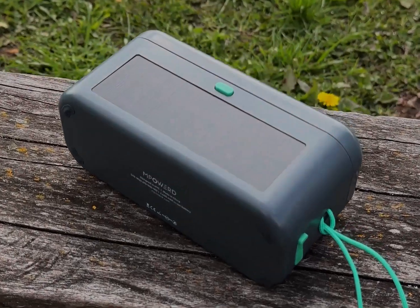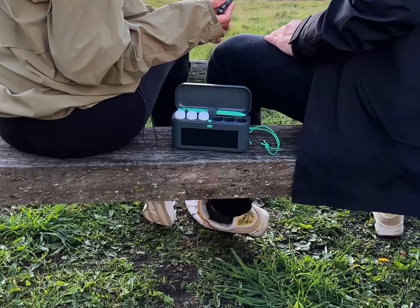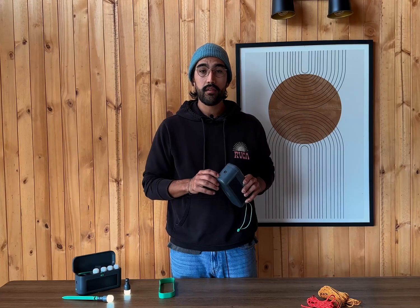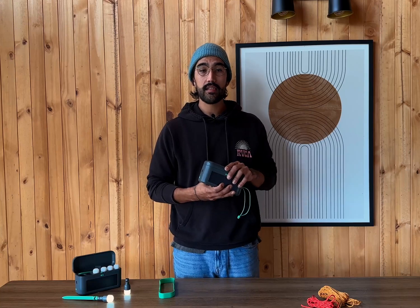The charging case comes with a built-in rechargeable 2600 milliamp-hour battery. It charges via solar in 15 hours or quick charge via USB in four hours. The battery level indicator button will tell you how much charge the case has. A full battery will charge all six lights twice.